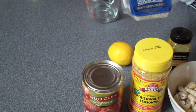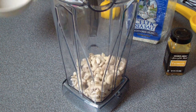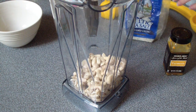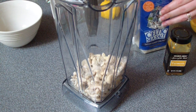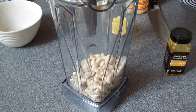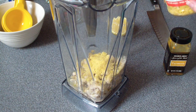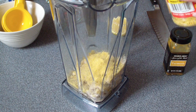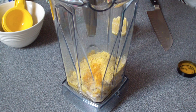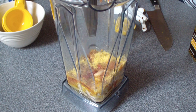You'll also need a teaspoon of Celtic sea salt and a quarter cup of water. All you're going to do is drain the water off the cashews and pour those into a high-speed blender. Then add your quarter cup of water, teaspoon of sea salt, the juice of half a lemon, three tablespoons of nutritional yeast — this is what gives it that cheesy flavor — your eighth of a teaspoon of turmeric, and the juice from the can of tomatoes. I got about a quarter cup of juice out of it.